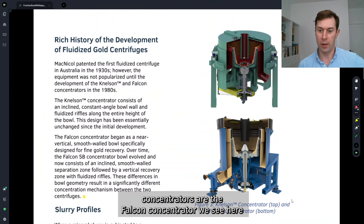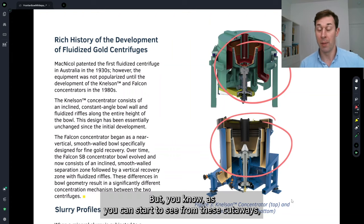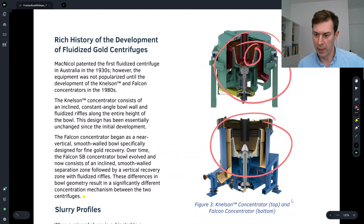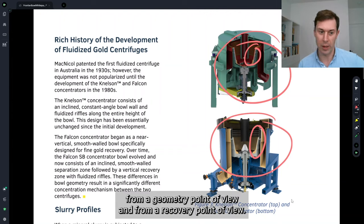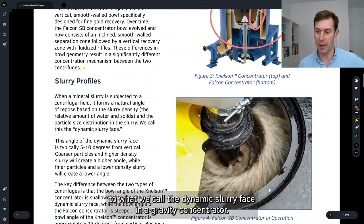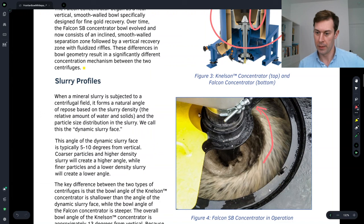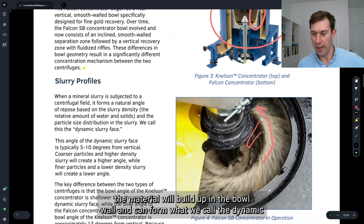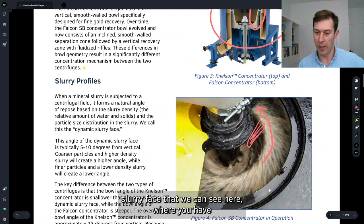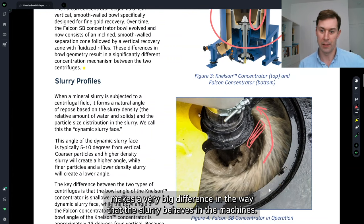The traditional gravity concentrators are the Falcon concentrator and the Nelson concentrator, and together these two make up pretty much 100% of the gravity concentration market in the mining industry. As you can start to see from these cutaways, they're somewhat different in geometry and recovery approach. When you have centrifugal action and the bowl is spinning, material builds up in the bowl wall and forms what we call the dynamic slurry face, where material rides up the bowl wall and exits over the lip. The difference in geometry between the Nelson and the Falcon makes a very big difference in how the slurry behaves.